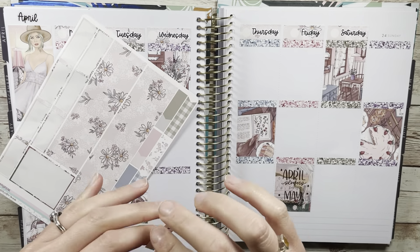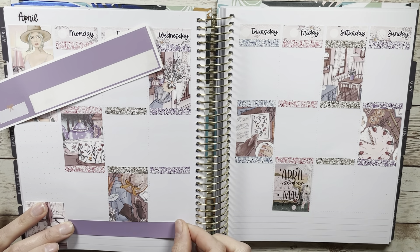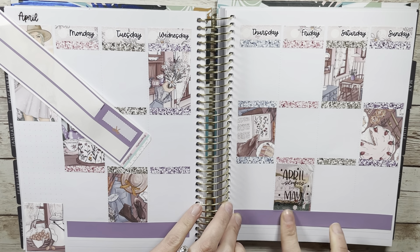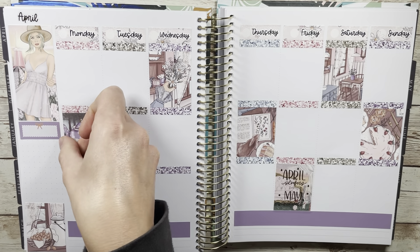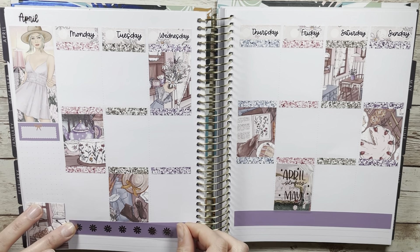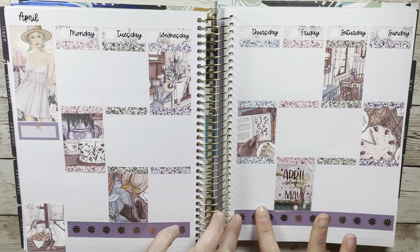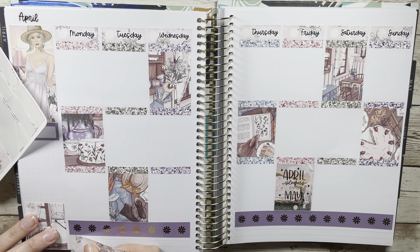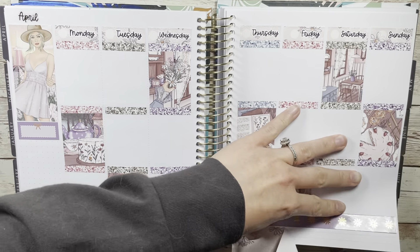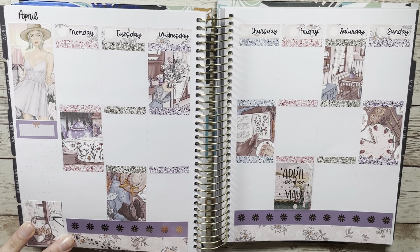Question number one: what's your favorite spring nail polish? I am a baby blue nail polish lover — like baby blue, periwinkle, that kind of color is my jam. I'll typically wear that year-round on my toes or fingers, but especially in spring and summer. I'll do a fun color and then go back to baby blue. I'm not a pink polish person — that's why I immediately had to retract when I accidentally said pink. I pretty much stick to blues and purples.